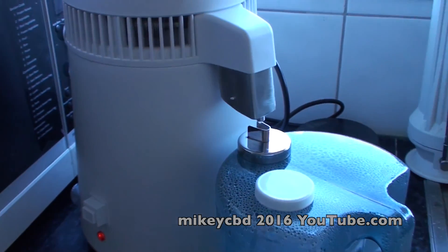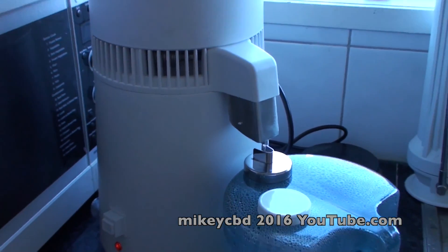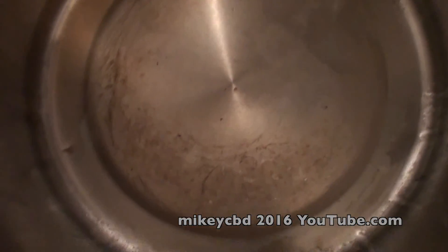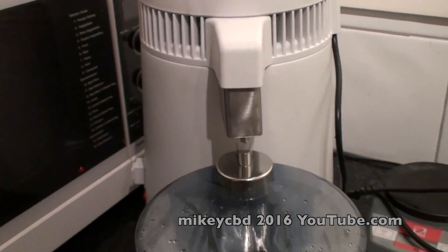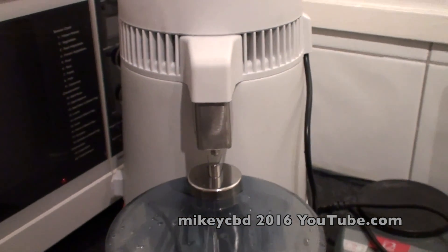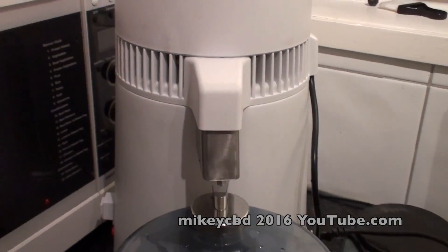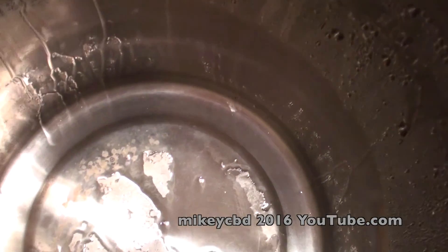The machine turns off once it's finished, so I'm pretty pleased about that. Not sure what the life of the machine is. This is now purifying water that was already done through osmosis filters. We'll leave it overnight and check it in the morning. As you can see, it's clean.